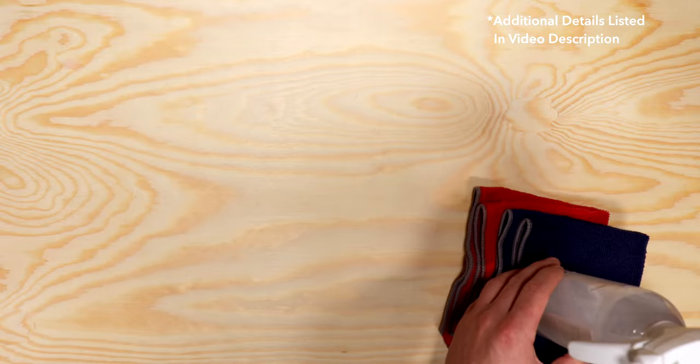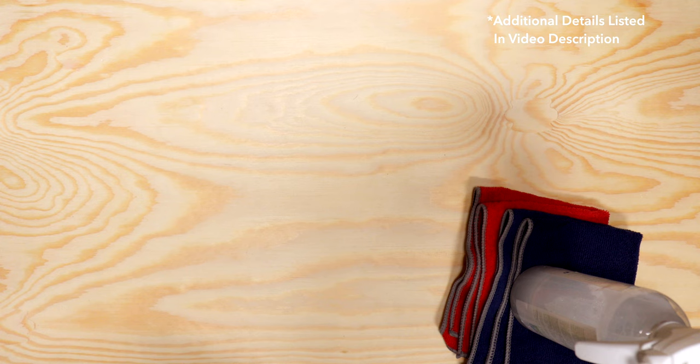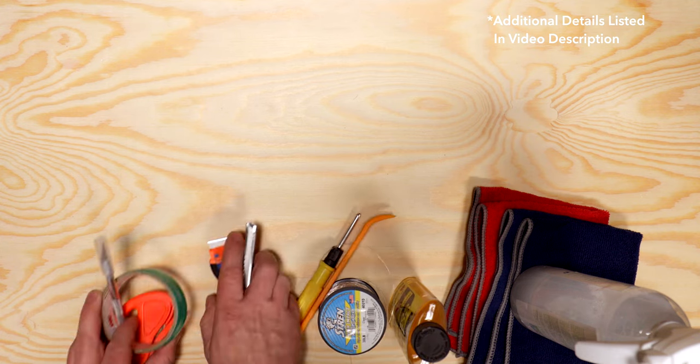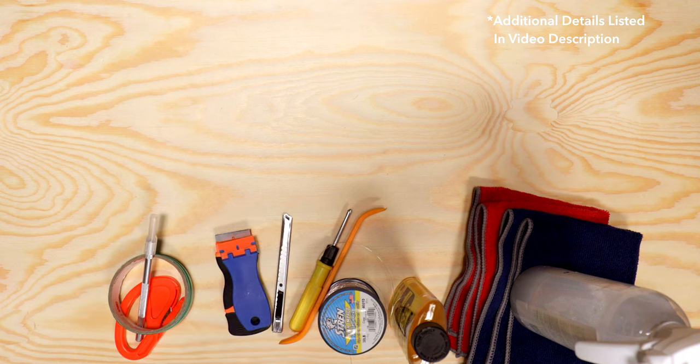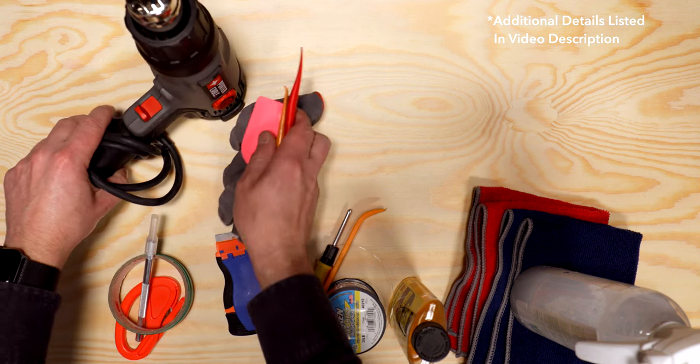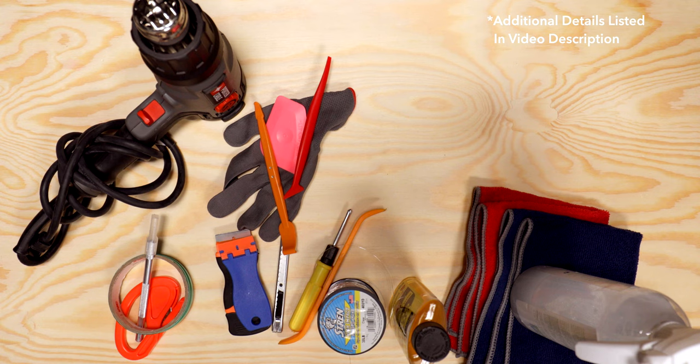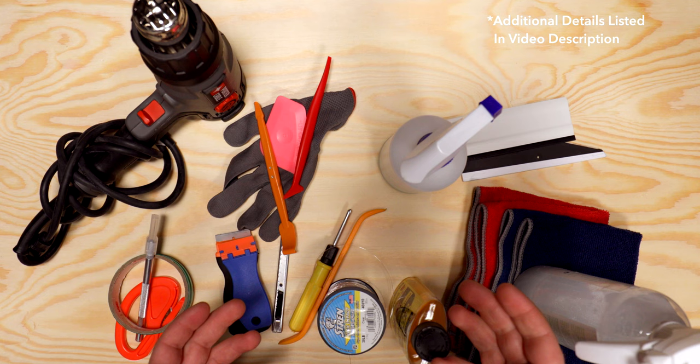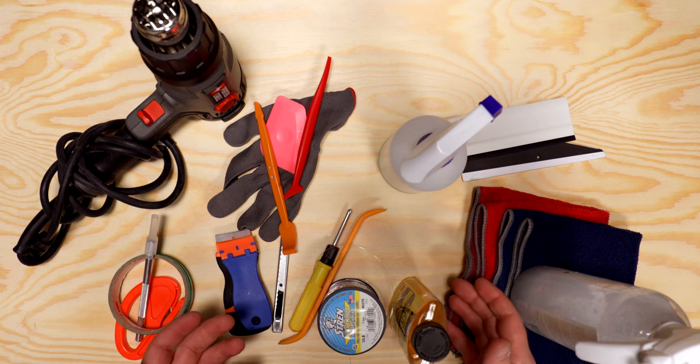Let's talk about the materials needed to apply each one of these. You'll need cleaning supplies, tools for trim and badge removal, tools for prepping and cutting film, a heat gun, as well as tools for securing film. If you're working with paint protection film, you'll also need a squeegee and some lubricant. You'll need plenty of time, and if you get stuck, an extra pair of hands.